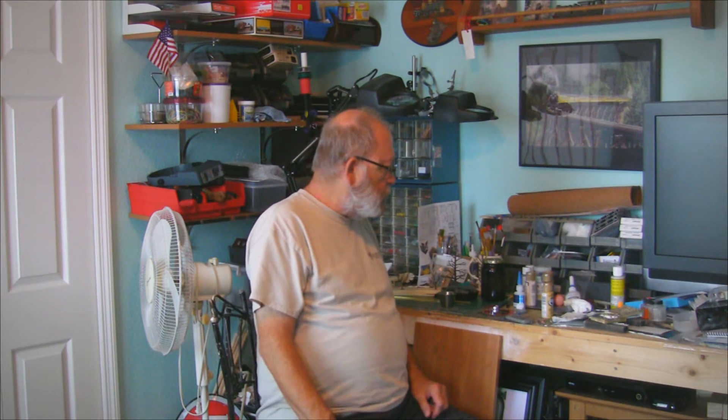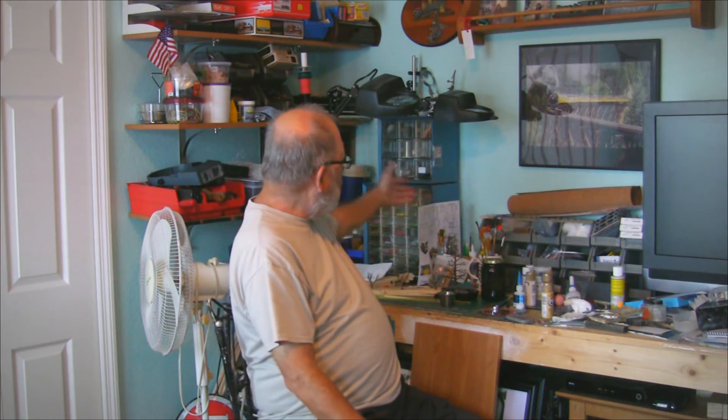I bought some new paint and some new glue that I haven't put away yet. I've got all my supplies over here in totes on the shelf and everything. Hopefully I can help you out, so have a good day and happy modeling.